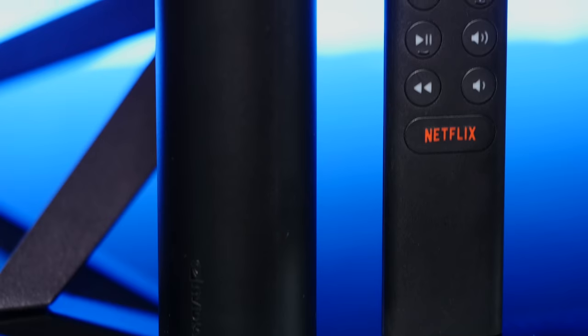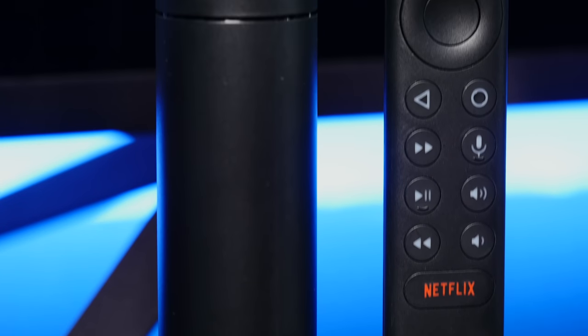So what don't I love about the Shield TV? Well, there's no passive cooling, which means there's a tiny little fan in there, and given that you're supposed to just leave this thing on the floor by your TV stand, I've got a few concerns about dust and long-term durability.